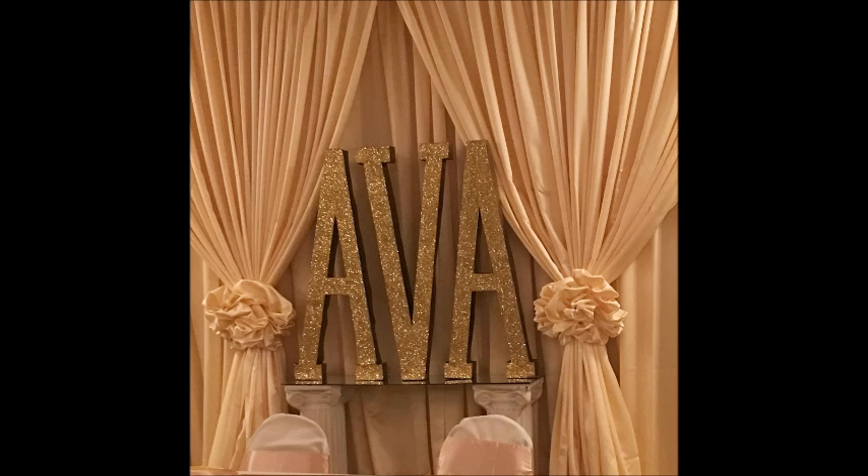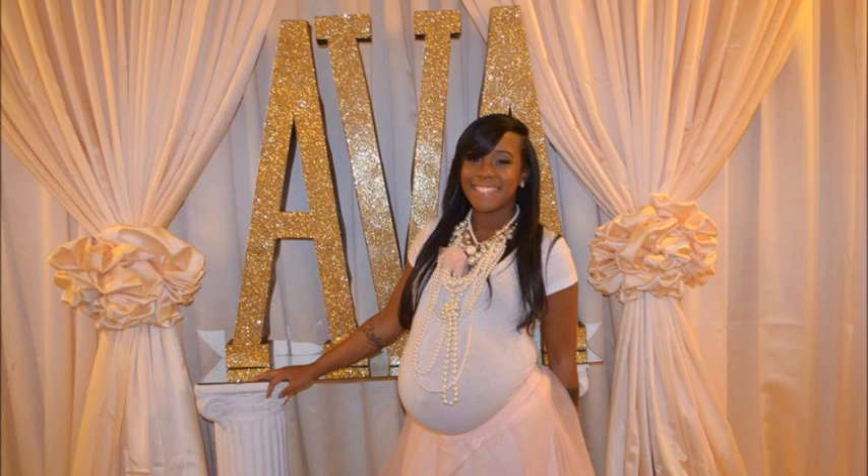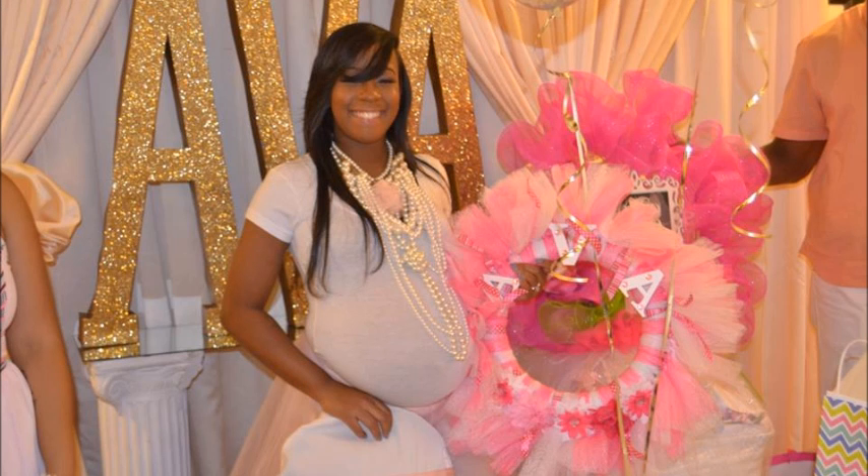If you run across any large metal letters — I think these were like three or four feet tall — be sure to pick them up. You will be really excited about the potential these letters could have. I wish I had also picked up words that I could use for weddings, like 'love,' 'hope,' or 'faith,' or maybe a couple's last name initials. The possibilities are limitless — you can use these decorating dorms, events, or even at your home for the fall.